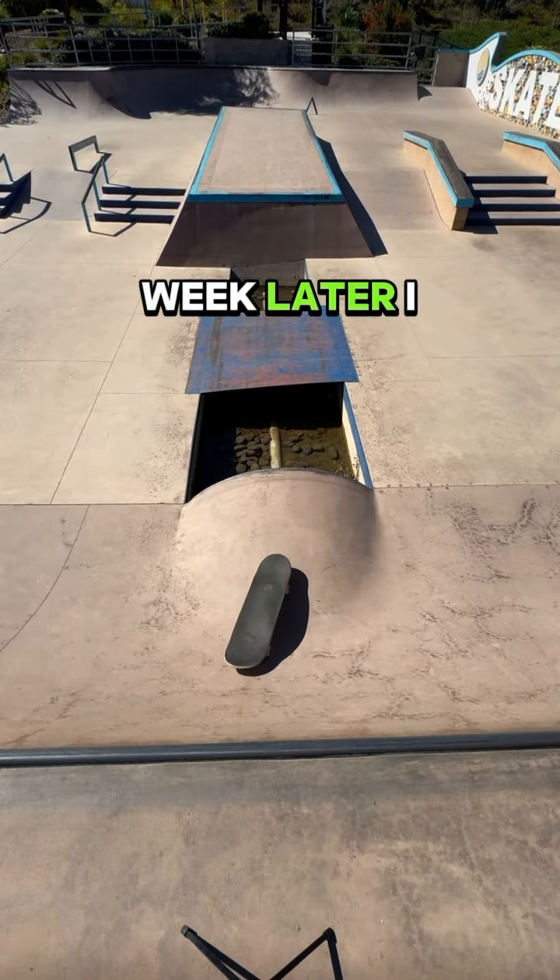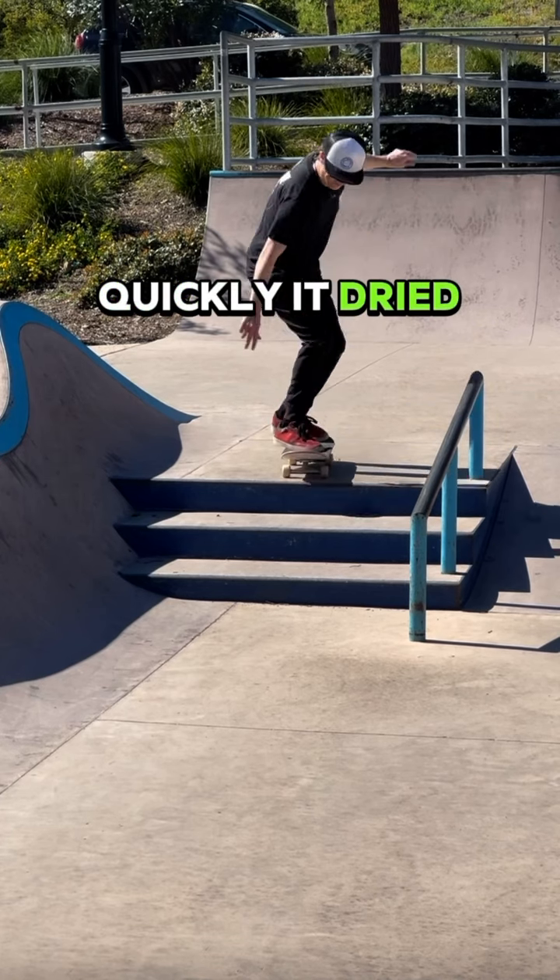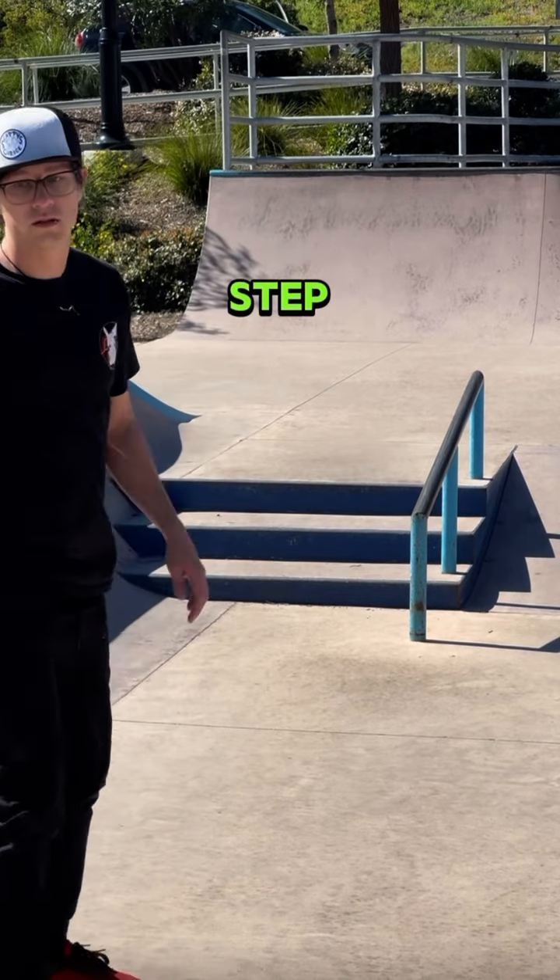Then about a week later, I waterlogged my board, but I was pleasantly surprised how quickly it dried out, and I kickflipped my first 3 step.